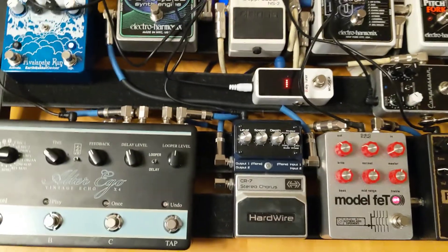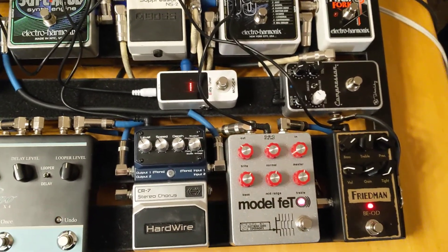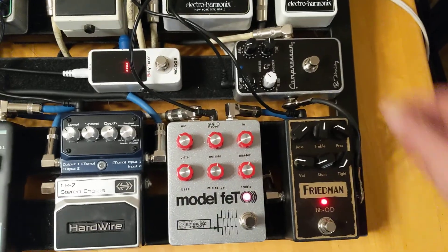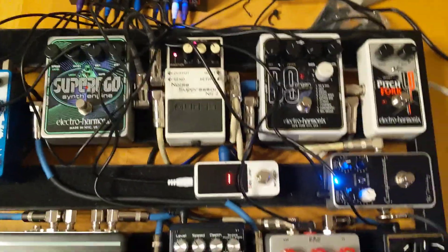Same thing. You can hear a little hiss from the gain, but I expect that. That's a lot of gain going on right now with the compressor. Lots of gain, but I expect that. I can use the noise suppressor to hush that down.